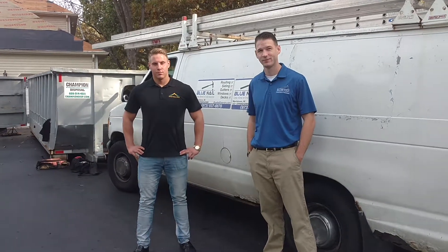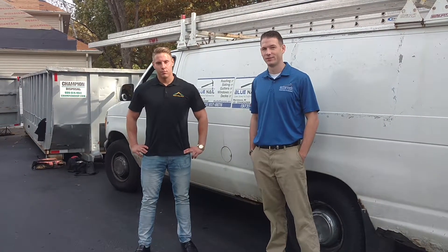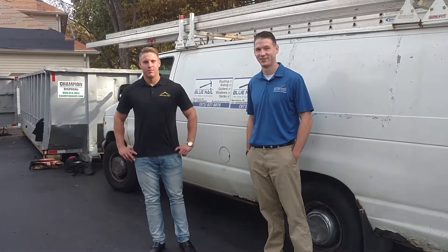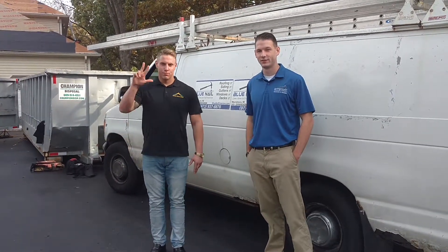Good morning. I'm Neil Parsons, CEO of Design Build Pros. I'm here on site in West Windsor, New Jersey with my son Andrew Parsons of Design Build Pros, and John Hogan, owner of Blue Nail Exteriors.